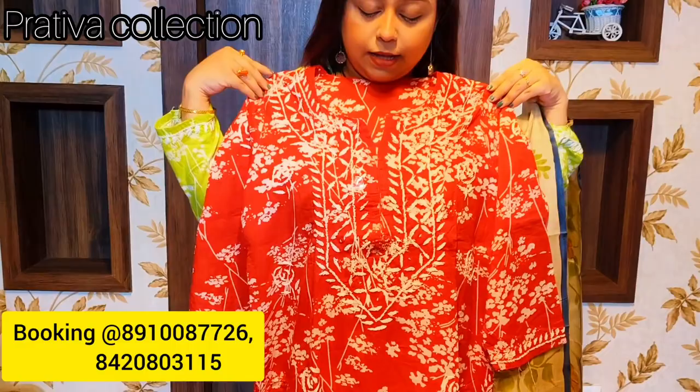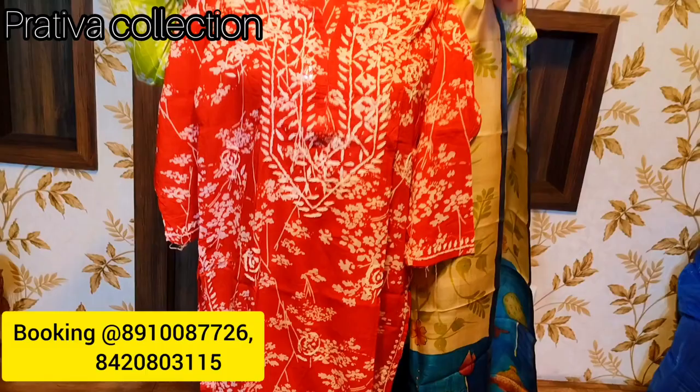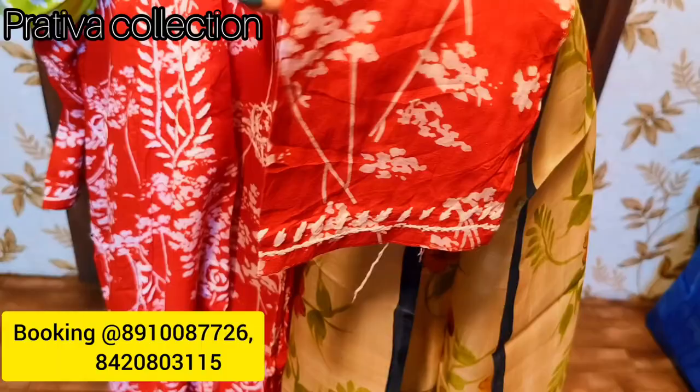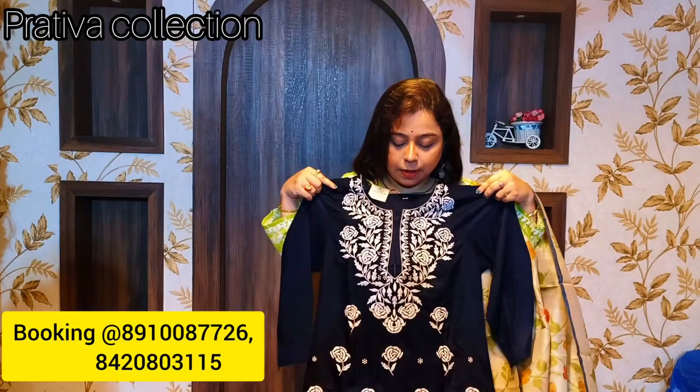The next kurti is in a beautiful vermilion red color, size 42. If you want to alter it to your own size, you just pay 35 rupees extra and we can alter it for you, or you can do it yourself. You can see the beautiful yoke work in lakhnavi chikan, the same work in the sleeves, and a beautiful rose motif work done in the body. This is the back — pure mal cotton, priced at 800 rupees.